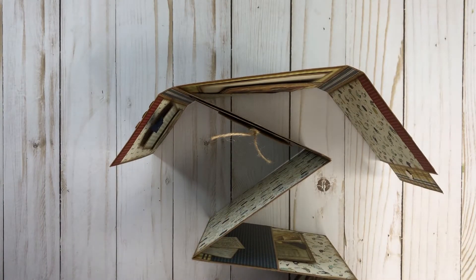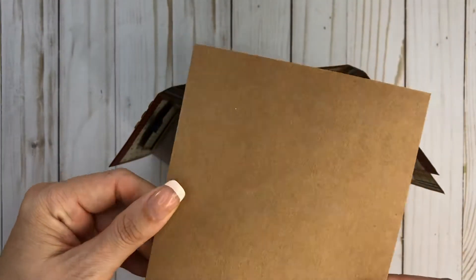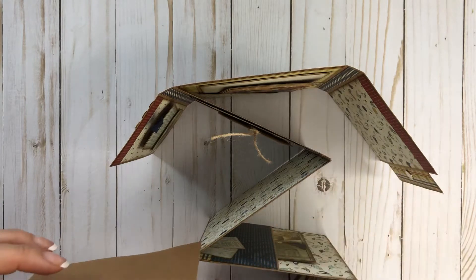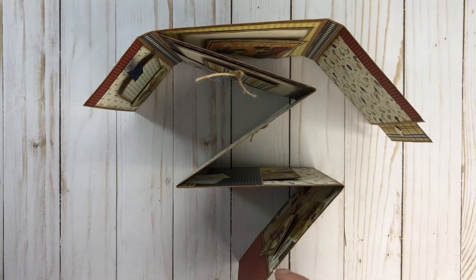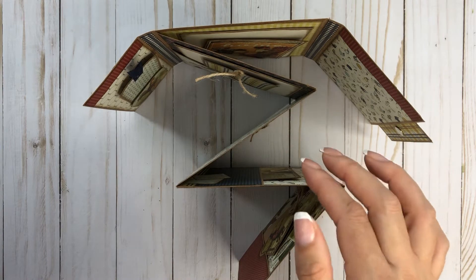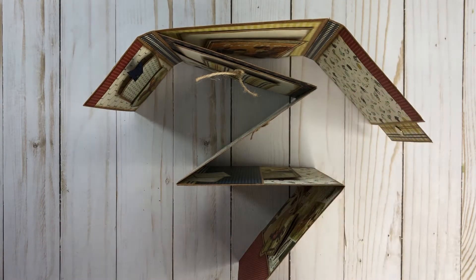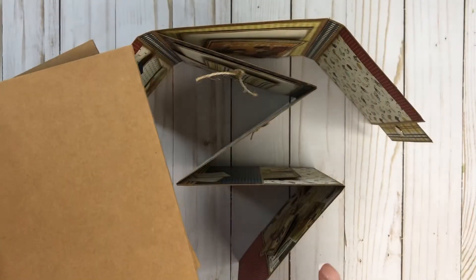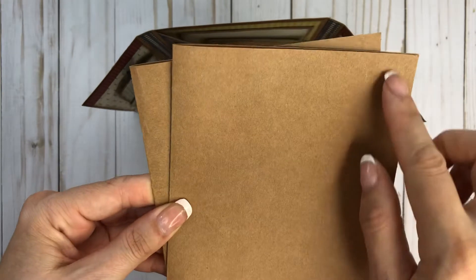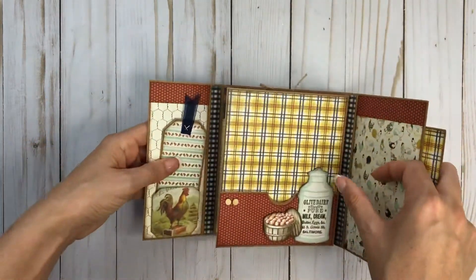That is the accordion folio. One thing I changed in her tutorial — she does four of these pieces so they look like this, and she glues all four together and it still comes out to this shape. Instead, I used two of these and then I took a piece that was a half inch wider on each side and just made those my hinge, so that way it wasn't using so much paper. But if you did use all four, you can glue them — just glue down three sides and have a pocket.